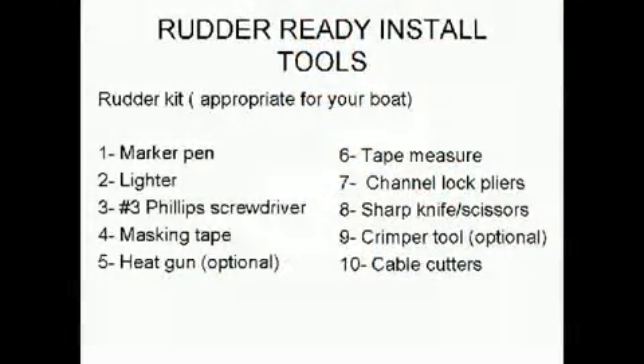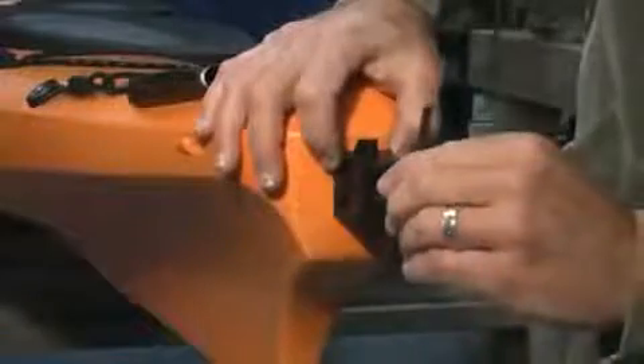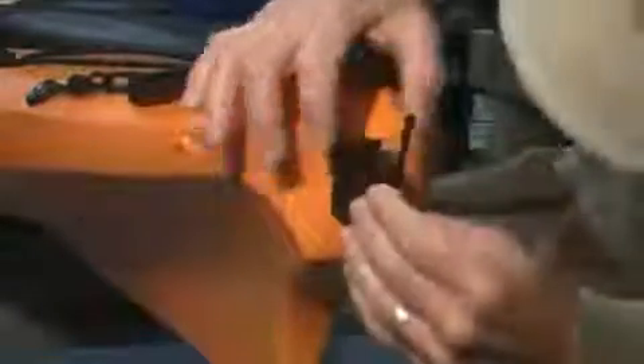The first step is installing the rudder bracket at the stern of the kayak. Remove the two filler screws and set aside. With the raised stop pin facing up, align the bracket with the holes and mount using the two quarter-inch by five-eighths-inch long socket head screws and lock washers using the provided hex wrench. Start both screws before tightening.